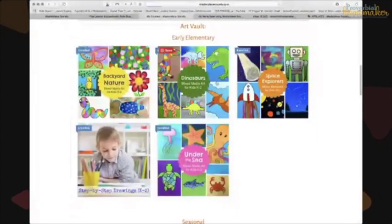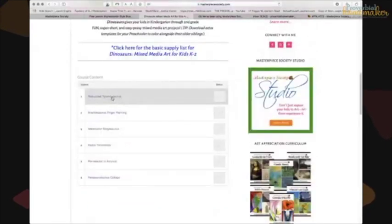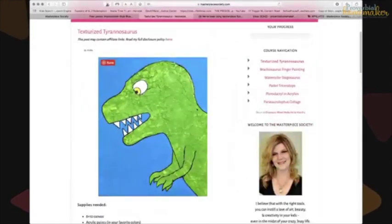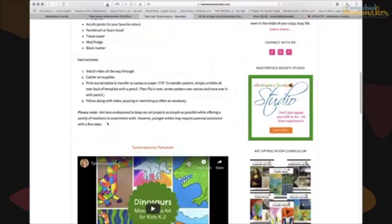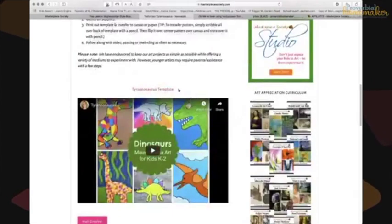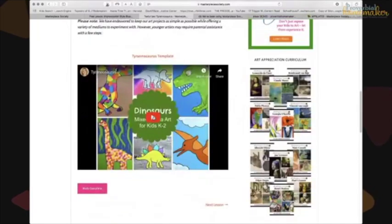For example, if I click on the 'Texturized Tyrannosaurus' lesson, it shows an example of the end product, the supplies needed, and some instructions. Many lessons include a downloadable template — there's a Tyrannosaurus template you download. Then you click on the video, expand it to full screen, and we watch it together. I can pause it whenever we need to.